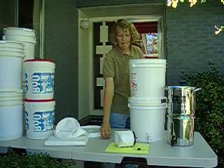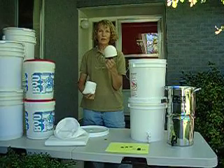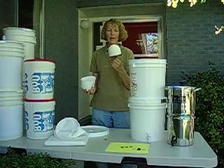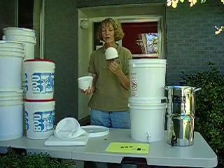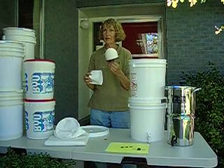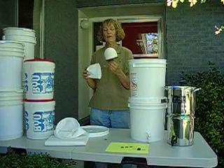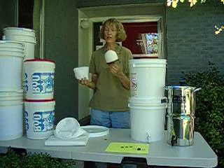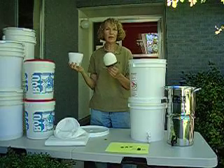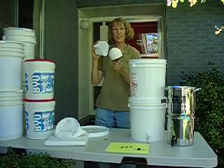Now let's talk about how these work. The ceramic is 0.2 microns - that will get out all protozoa and all bacteria. When it comes to viruses, viruses are rarely waterborne. If they ever are, which is extremely rare especially here - it might be more common if you lived in the jungle in Africa - they have to attach to something like bacteria, which are bigger. So that gets out all the bacteria and takes any viruses with it, but there really weren't viruses in the first place. That's what the ceramic does.